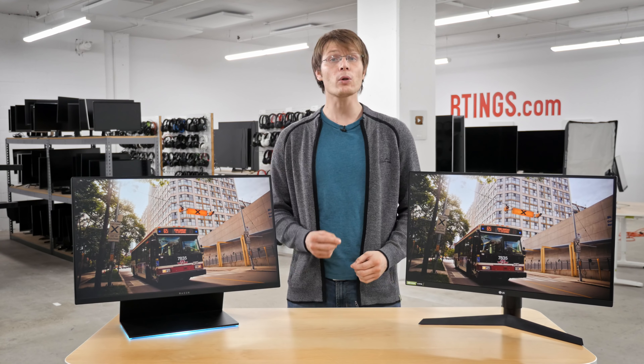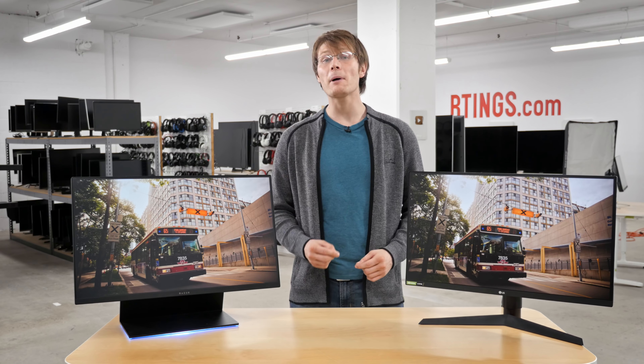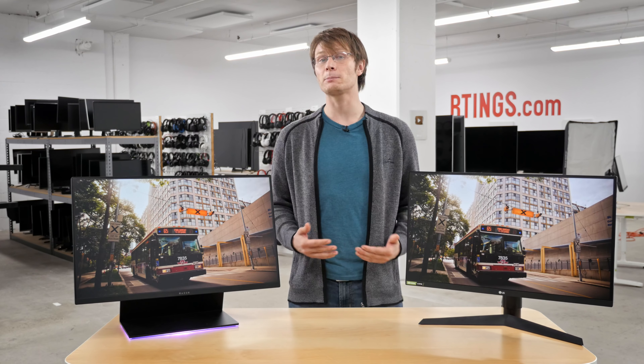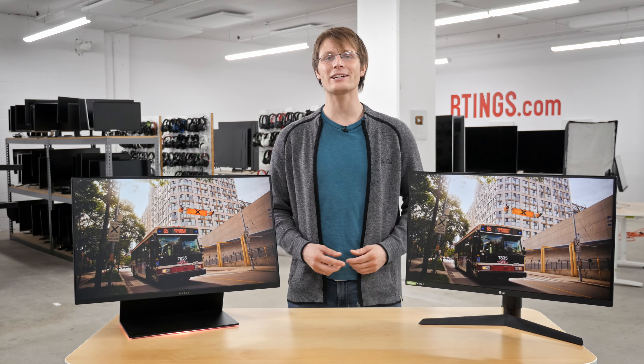This is our first direct comparison for monitors, so let us know what you think of it and if we should do more. What do you think of these two monitors and are you going to buy one? Let us know in the comments. As always, you can check out all of our measurements on our website. If you liked this video, subscribe to our channel and hit the bell to get notified of our upcoming reviews. Also, become an insider on our website for access to our latest measurements first. We're also growing and hiring in our offices in Montreal for various positions, so if you're interested in helping people find the best product for their needs, check out the careers page on our website. Thank you for watching and see you next time.